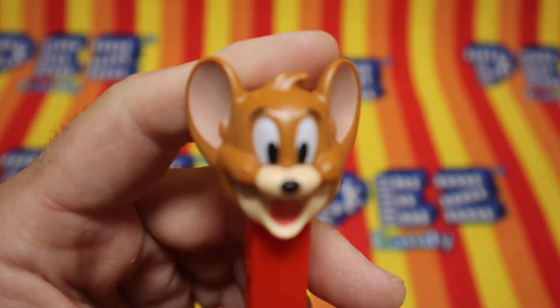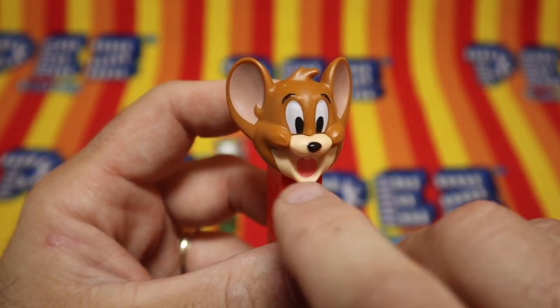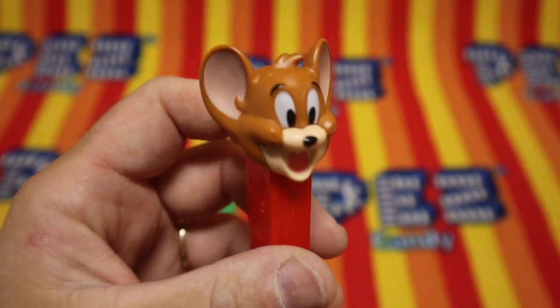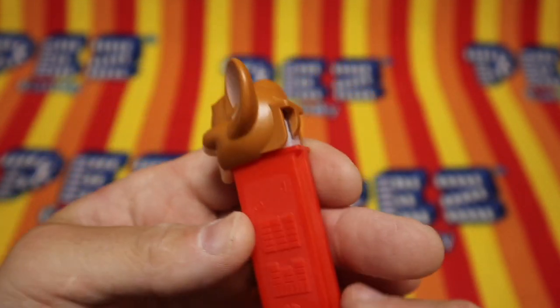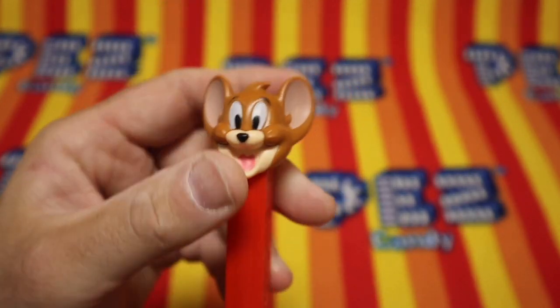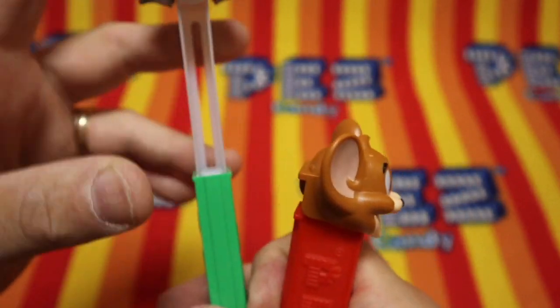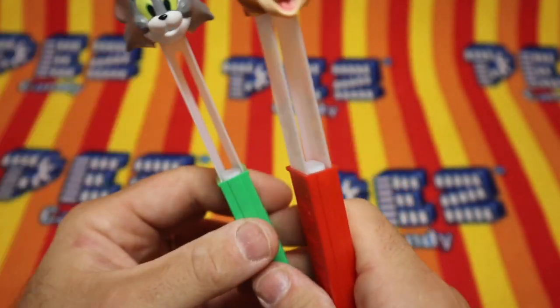And there's Jerry. Jerry still has a two-piece face. Look at that. His muff is an extra piece of plastic, but his eyes are painted. His ears are painted. He's on a red 7.5 made in Hungary stem. Very snappy. Very snappy. Is Tom that snappy? Yeah. Look at that — they stay open real easy.